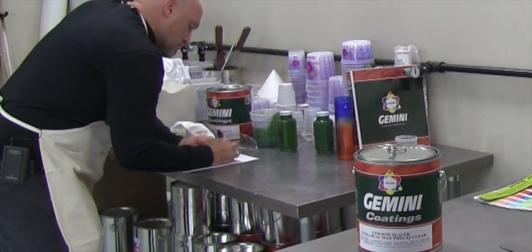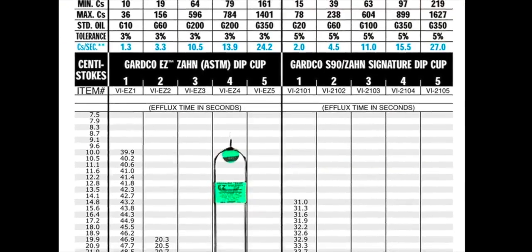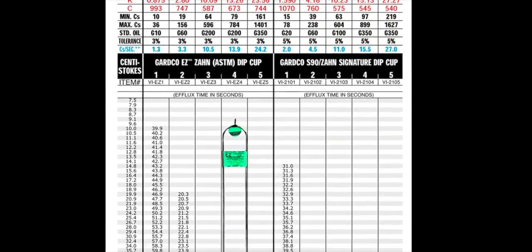If you have a ZON No. 2 cup but the product datasheet lists a No. 4 Ford, there are conversion charts available — like this one — to help you find the equivalent reading for your cup.